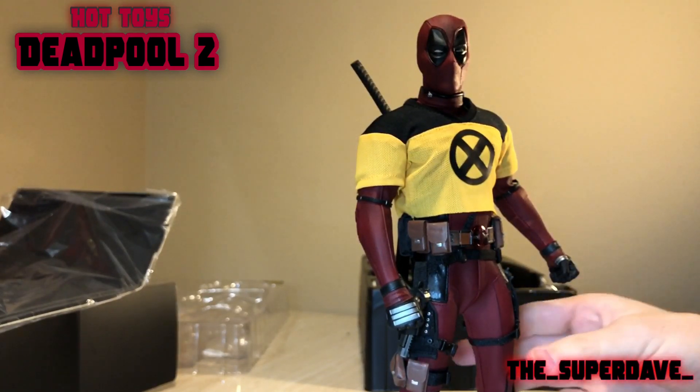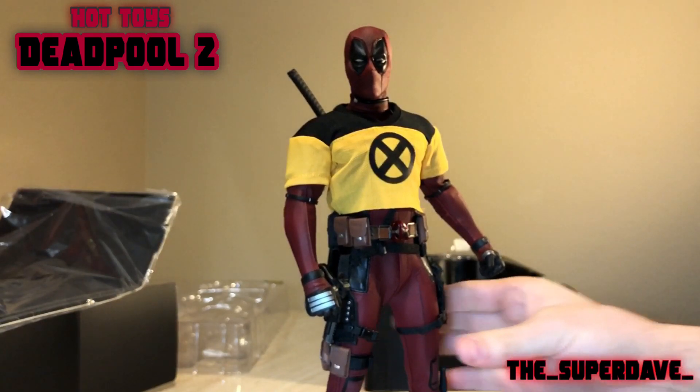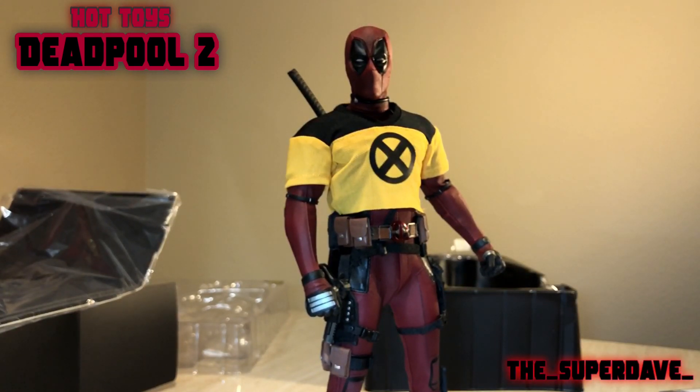All right guys, well that's my unboxing of the Hot Toys Deadpool 2 figure. I'll probably do another video with him, getting him all set up and assembled, and I'll definitely do a comparison video with the original Deadpool. Thanks for watching — it's been fun, and we'll see you next time.